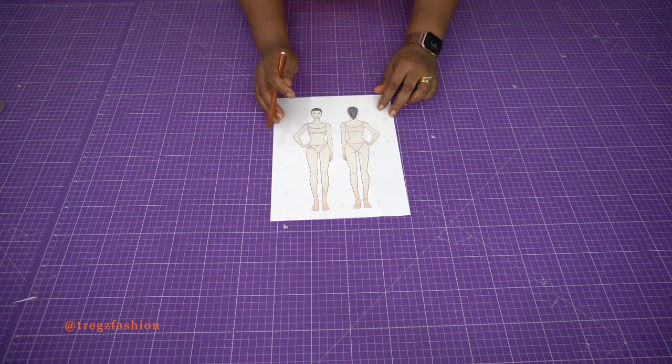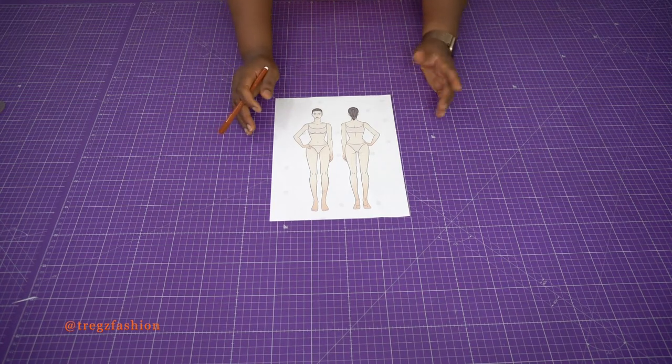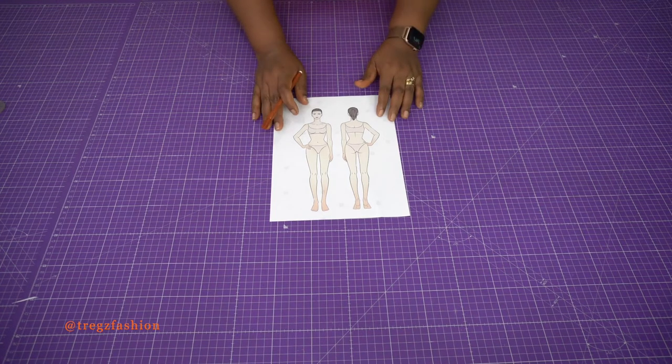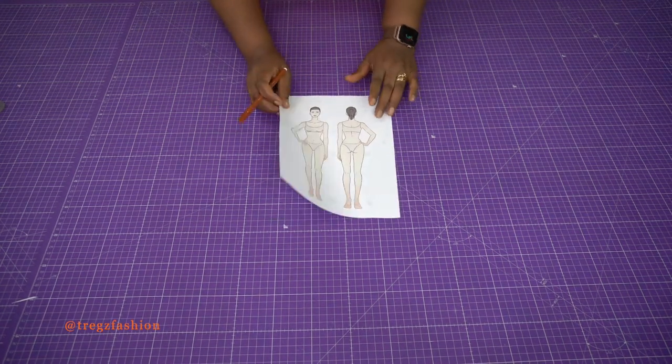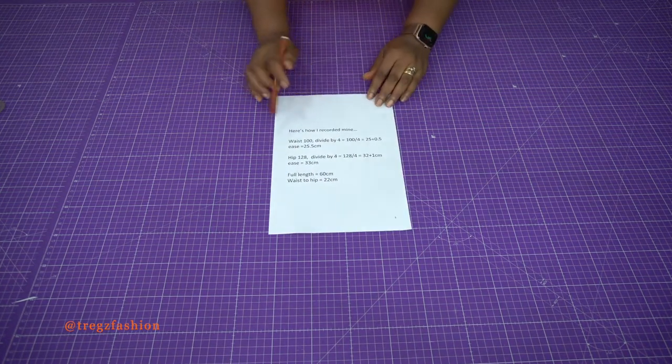Sometimes this measurement can be difficult to take on your own, so you can use the standard measurement which is about 22 cm. Those are the measurements you will need for this skirt block. Once you've done your measurements, record them — write them down before we start drafting the skirt block.